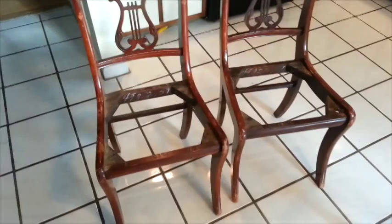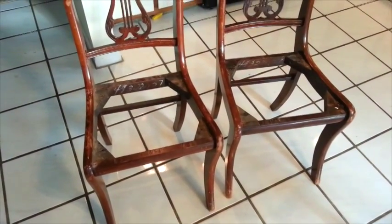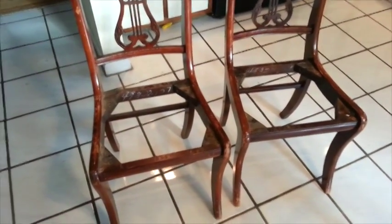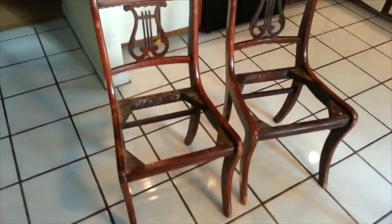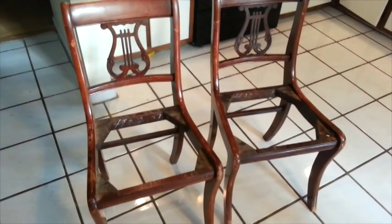The old ones had this twine-ish sort of weave to them — it was called thrush. So it had thrush in there and it had kind of frayed over the years. These were chairs that I used when I was a kid, and I think my parents inherited them from someone before that.